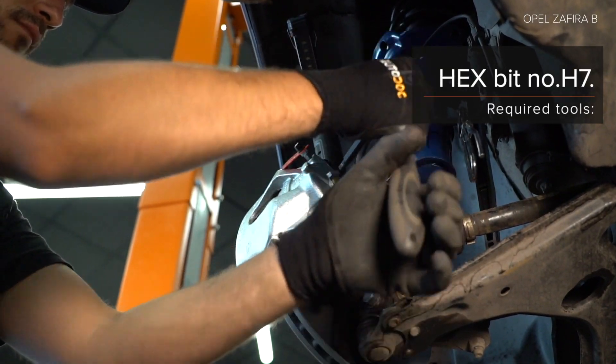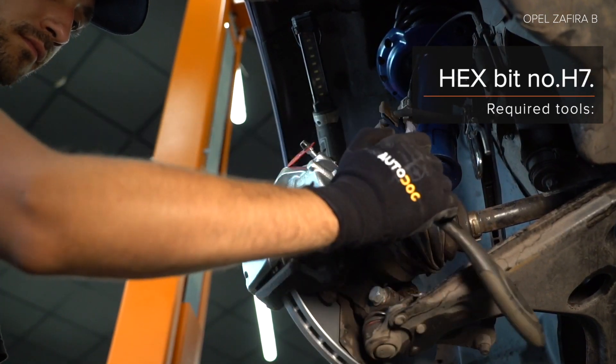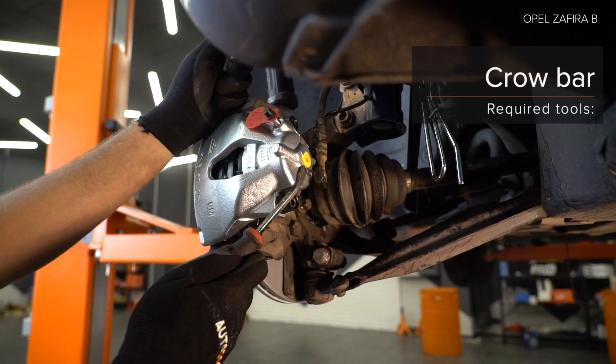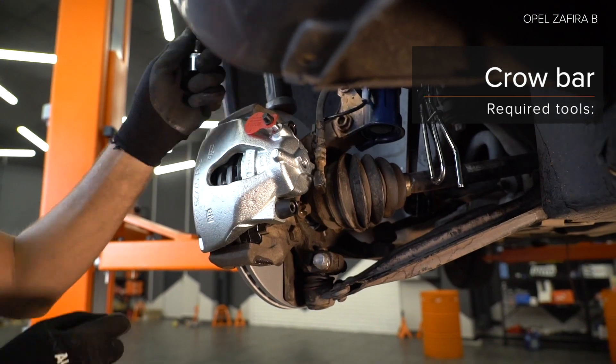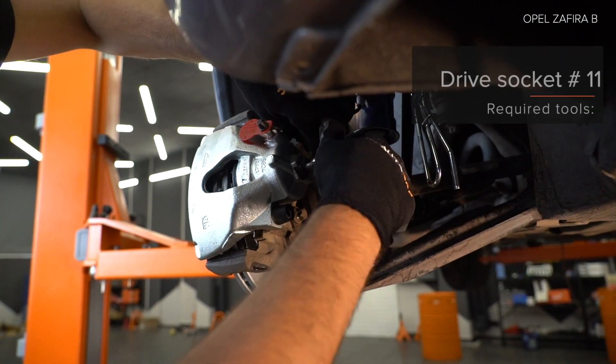Step 29: Install and fix the hub component. Step 30: Remove it and fix it. Clean it. Step 30: Clean the component. Step 26.